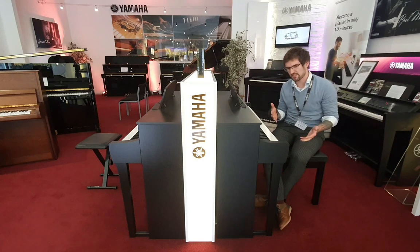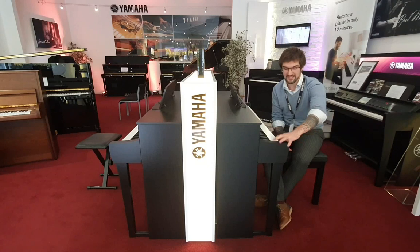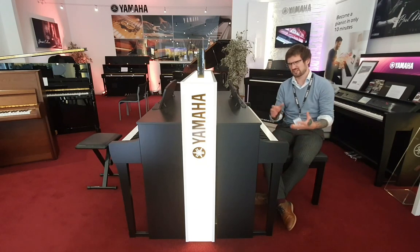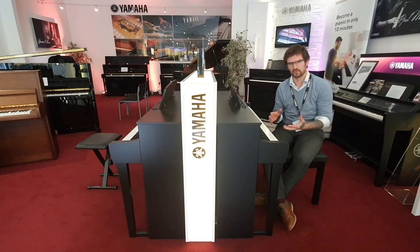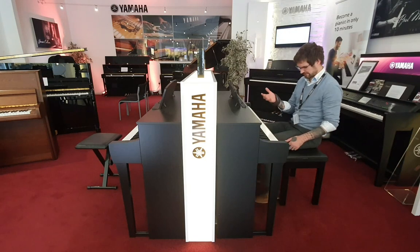The other is a nine-and-a-half-foot Viennese monster — it has 97 keys and these extra keys are all in the bass register, so there's a huge amount more colour and warmth to that tone. The difference between the two pianos is absolutely incredible.